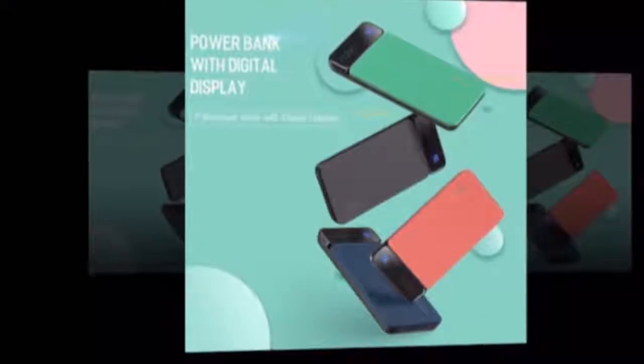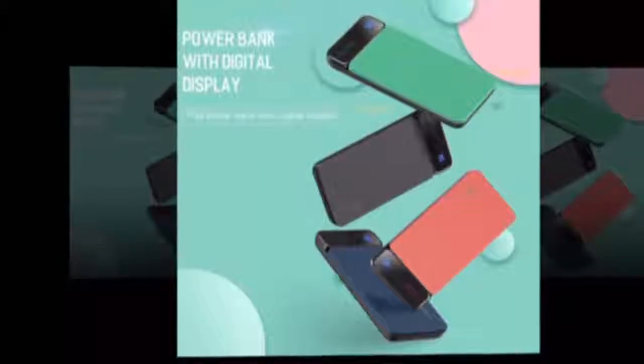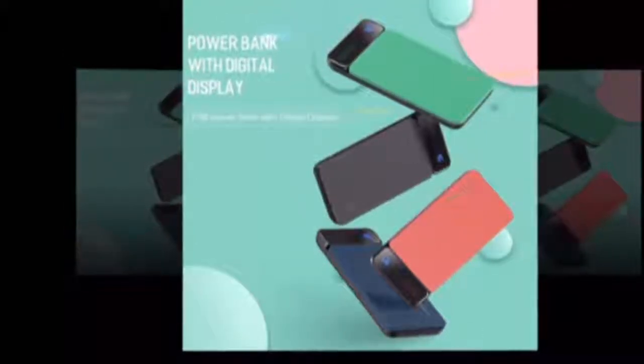Welcome to my channel. Rock power bank 10,000mAh, digital display, external battery, Type-C, 5V3A. Model: Rock RMP0309.